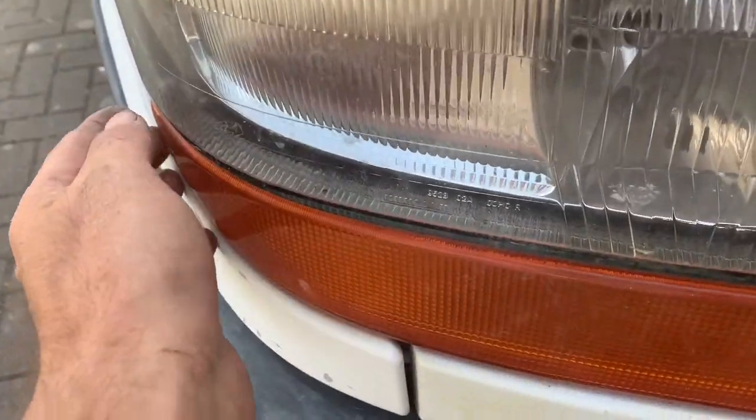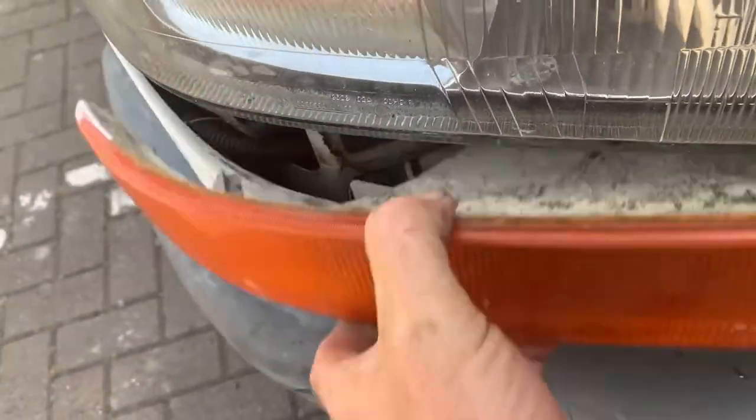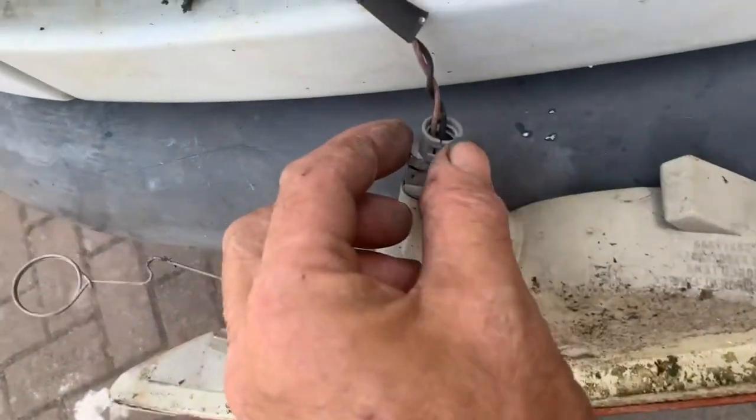Basically you just pull this and slide it down, then release that, and then the indicator at the front just pulls out like this. Then you obviously just unplug it. There's a little spring that was hooked around the back of the light fitting — that's how the indicator is held in.